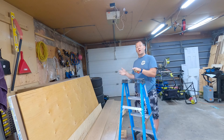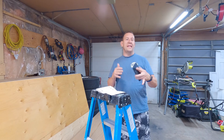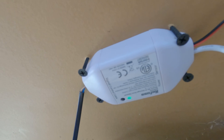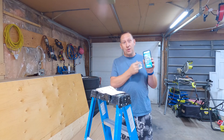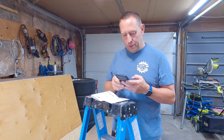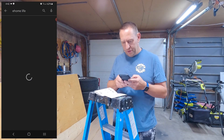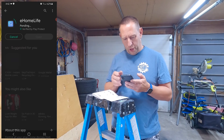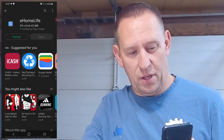Now it's time to sync it up to the app. The device is powered up, the light is steady green. It's time to download the app to your phone. Open up the Play Store and search for eHome Life. Install that app and we'll come back once it's installed.